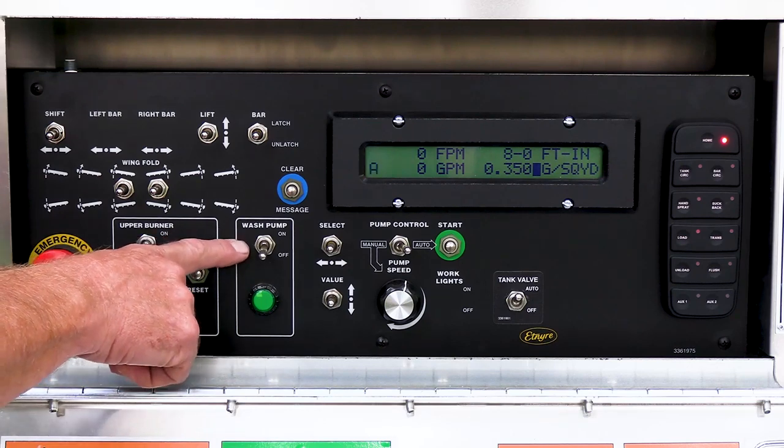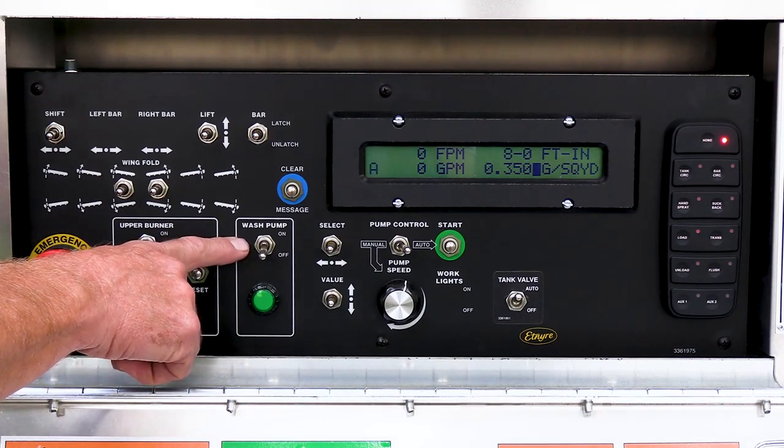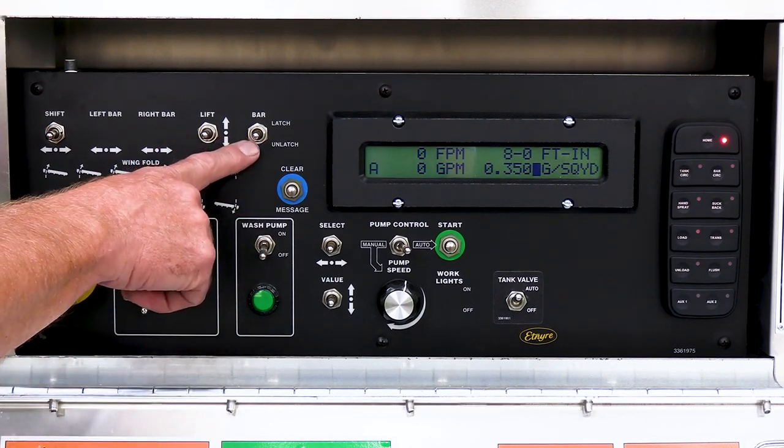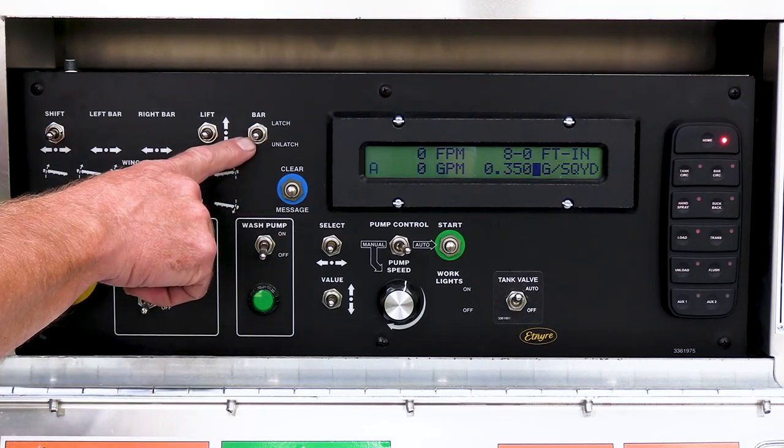A power wash down, which is a diesel fuel pump to be able to pump diesel fuel into our asphalt pump. And an air bar latch, so that our bar is secure when we're going down the road — we can latch it into place with an air latch.